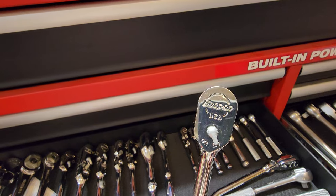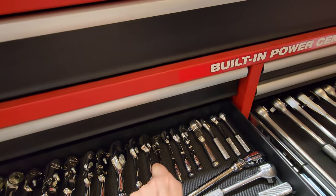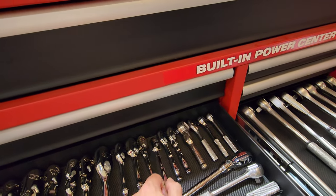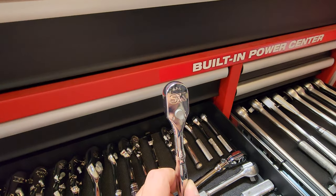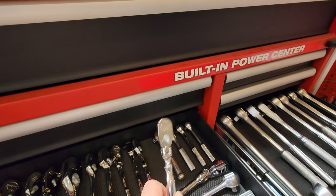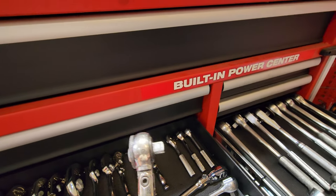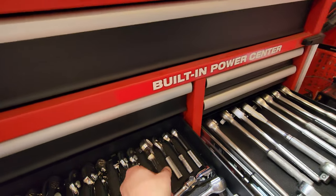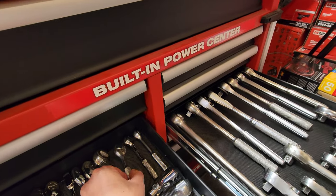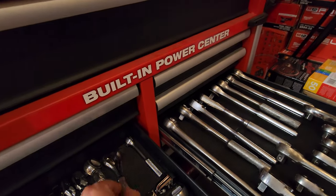Got a Snap-on, another Snap-on, a Williams, an SK, a flex head SK. I hit them up before they sold the company — this is a Japanese one, nice ratchet. I got this Proto quarter-inch and then a Williams quarter-inch. I think this one might be Sparta — can barely see it because of the glare.